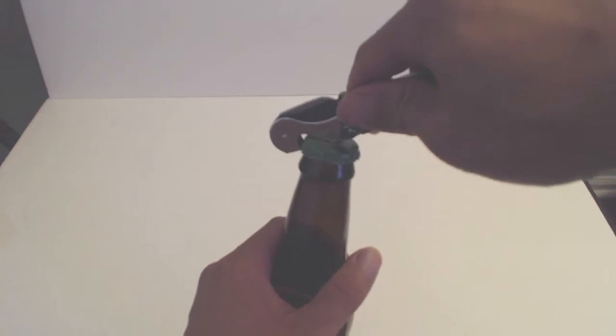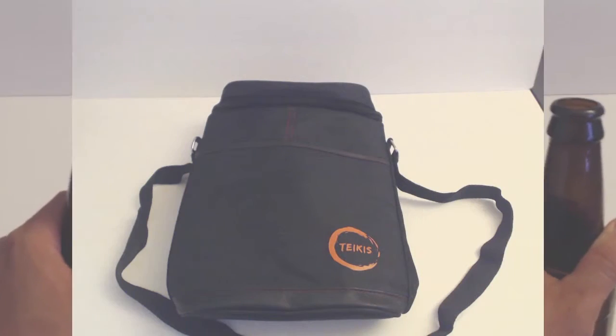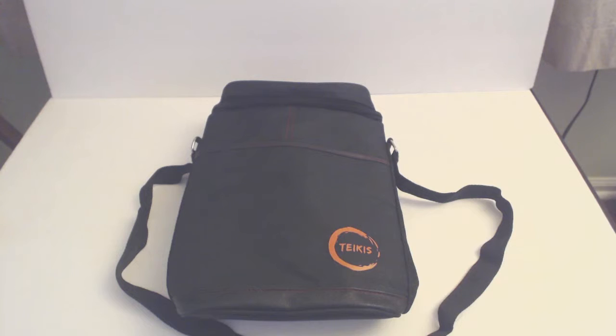The corkscrew can also be used to remove bottle caps. I hope you enjoyed this review. You can ask me any questions in the comments. I'll put a link to the product in the description below. Don't forget to subscribe to my channel and join me next time.